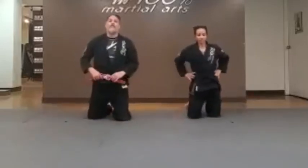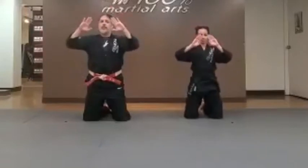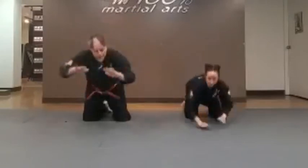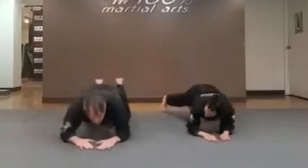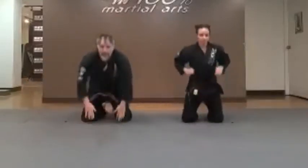Now we're going to do our front break fall. Keeping our tummies nice and tight, arms are up — not in parallel position, but in a triangle position. Look to the side. Don't be afraid to lift up your feet off the ground once you hit the floor, and then isolate those ab muscles. Here we go — one, two, three, four, and five.